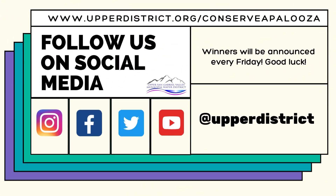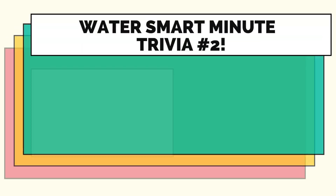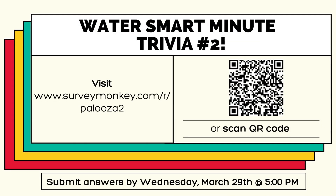Thank you all for tuning in to this week's WaterSmart Minute. See you next week!